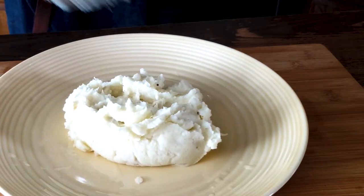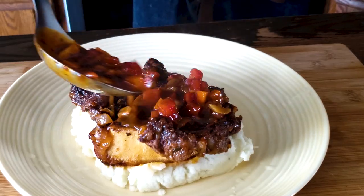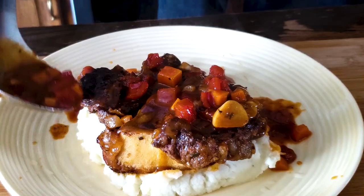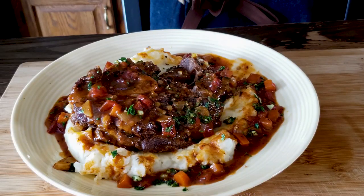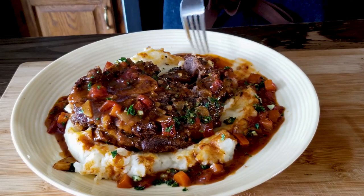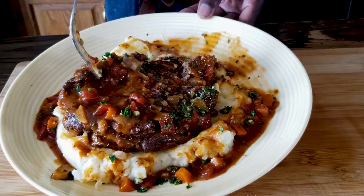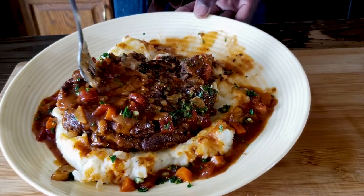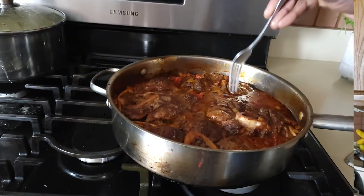Take a plate and serve up our beautiful osso bucco — a nice heaping of mashed potatoes, one of these beautiful shanks, then some of this beautiful sauce drizzled right on top and around the plate, and our beautiful gremolata. There you have it. Time to taste — some mashed potatoes, some of the sauce, and remember to dig out some of the marrow. That is the secret in this dish.